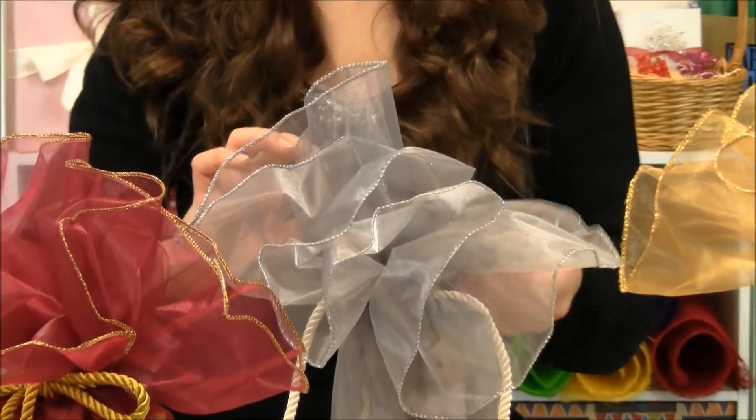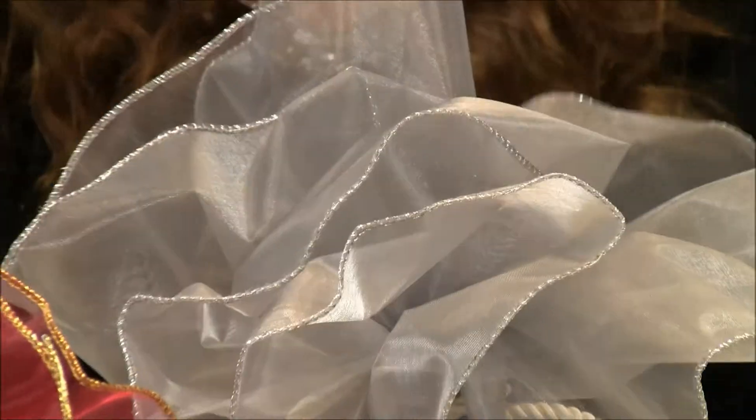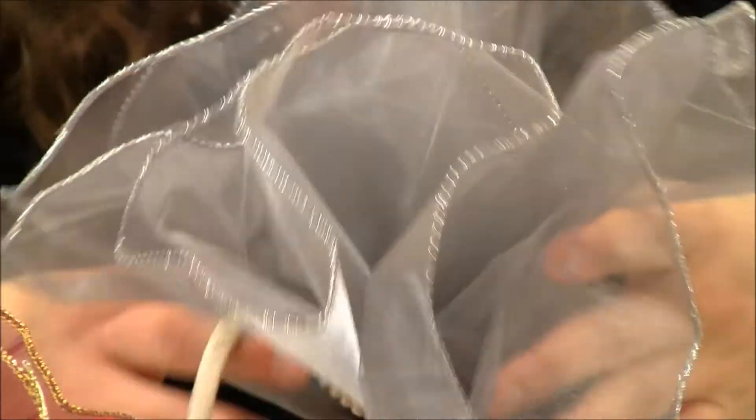Now this is great because these are wired edges, so if you don't like the direction it turned out, you can fold it and make it anything you want. It also has a little shine.